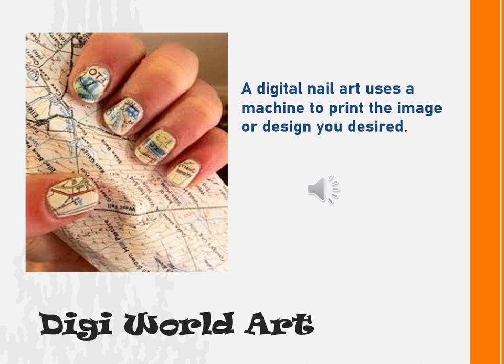The DigiWorld Art. It is a digital nail art that uses a machine to print the image or design you desire.